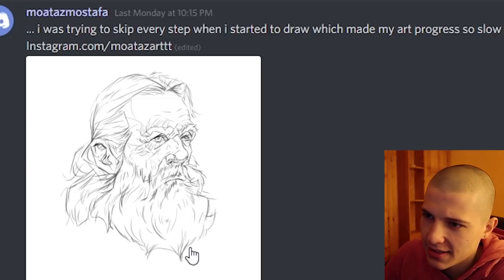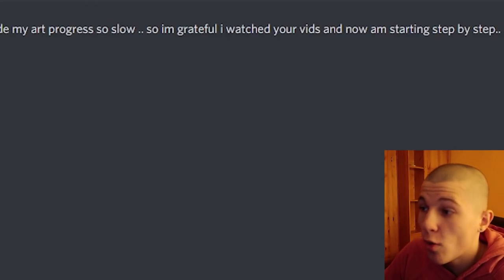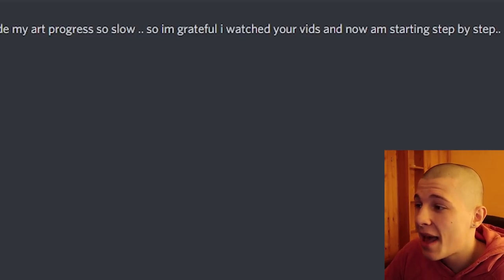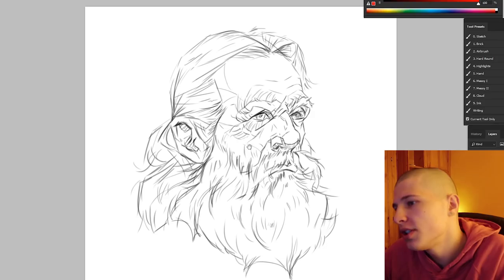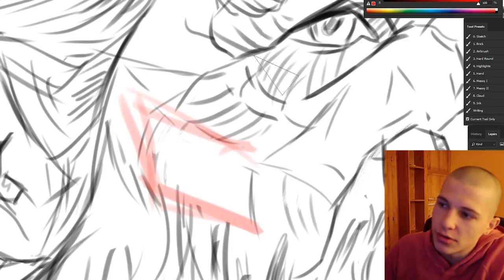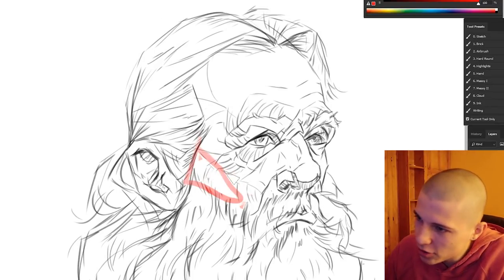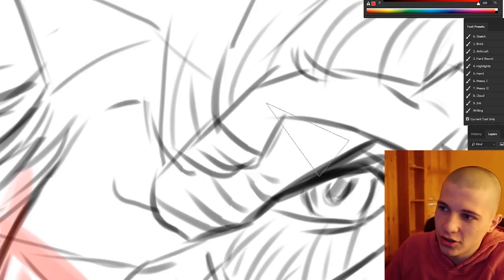Mwates Mustapha says: I was trying to skip every step when I started to draw, which made my art progress so slow. So I'm grateful to watch your videos and now I'm starting step by step. That's my boy! This is a pretty good drawing, but it's really important to think more about the planes rather than all these weird wrinkles. People always say old people are really good to draw because there's a lot of wrinkles — yeah, their whole face looks like a wet carpet. Get you some younger people and think more about structure, not all this texture.